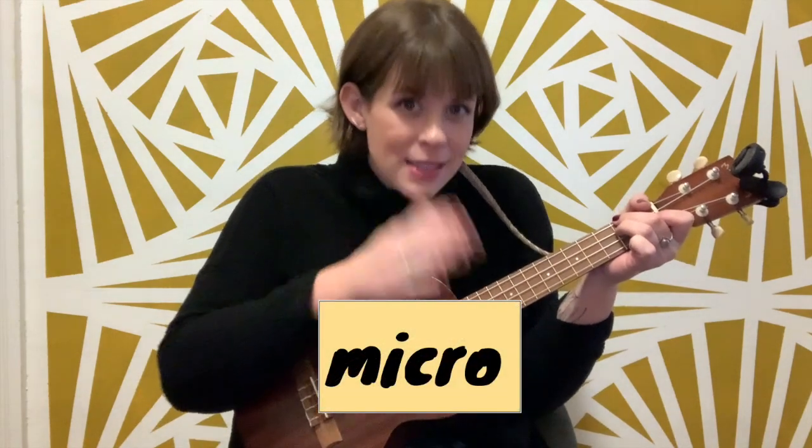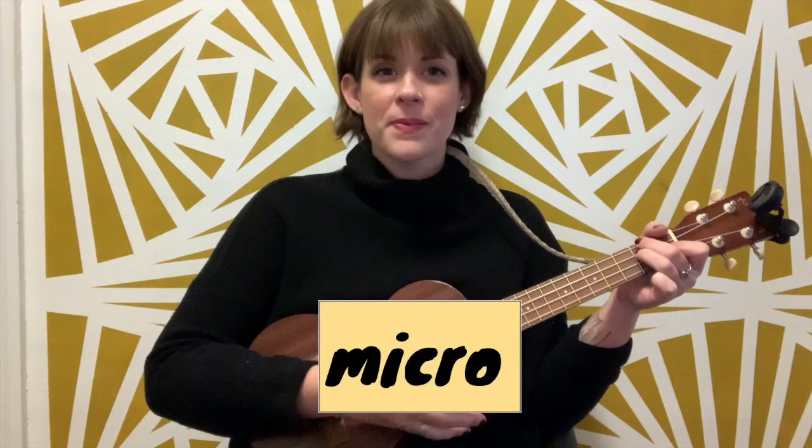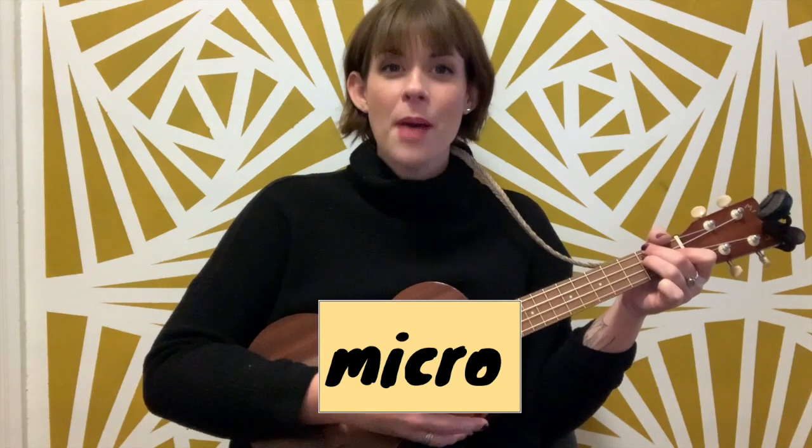You know what's next — microbeats. Tap, tap, tap your sticks. Tap, tap, tap your sticks.